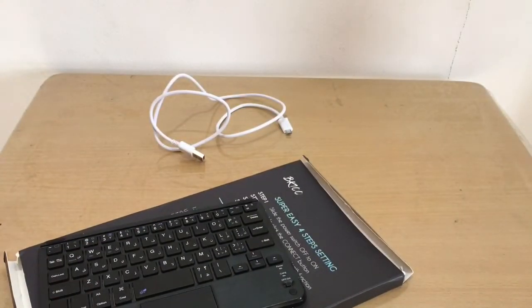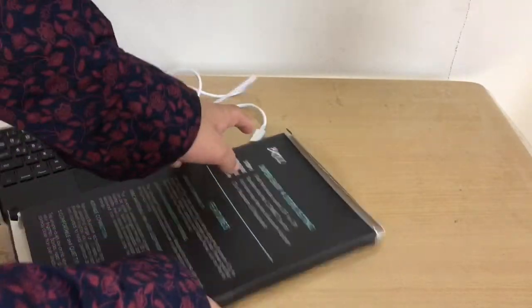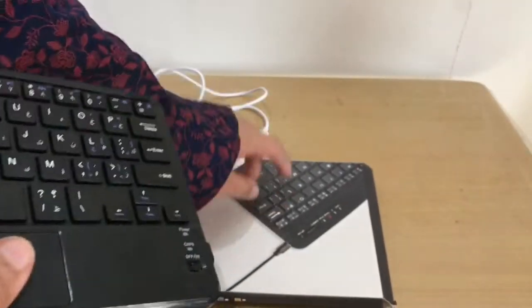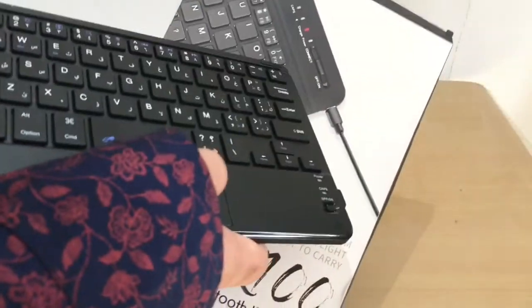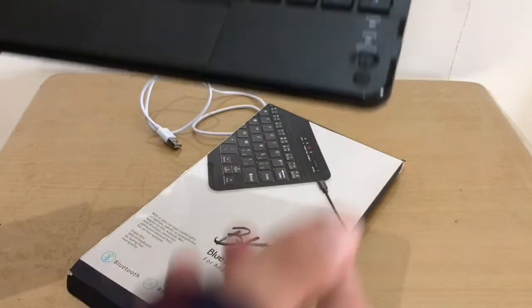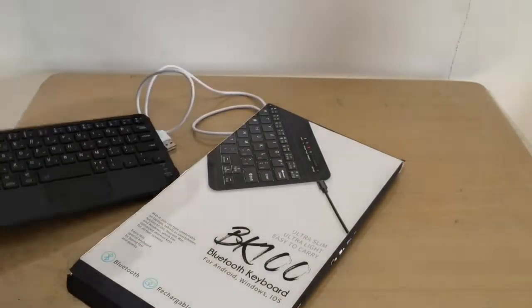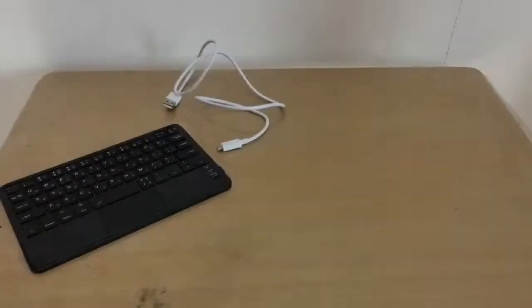I thought it was a scam. There's no instructions in the box at all — nothing telling you how to connect it. The model on the box clearly has a connect button, but this unit doesn't. I had no idea what to do.